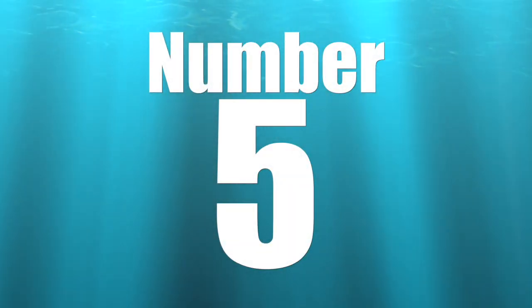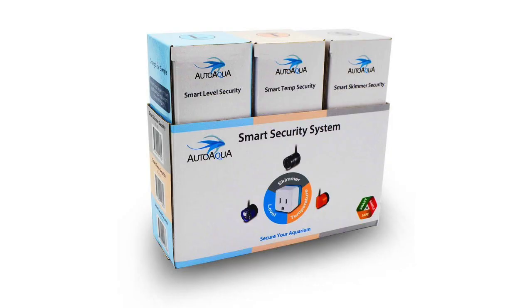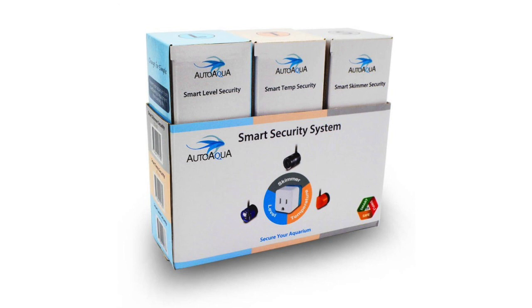Coming in at number five on the five must-have items for reef tank automation is the Auto Aqua Smart Security System. This system is broken up into three different components: water level, temperature, and skimmer controller.